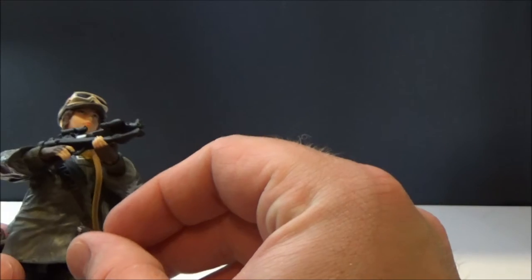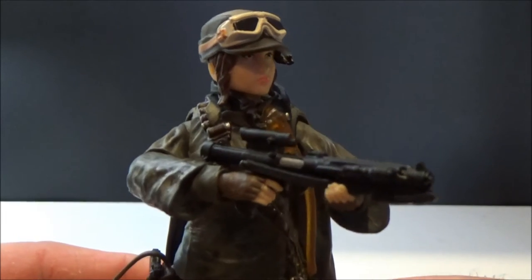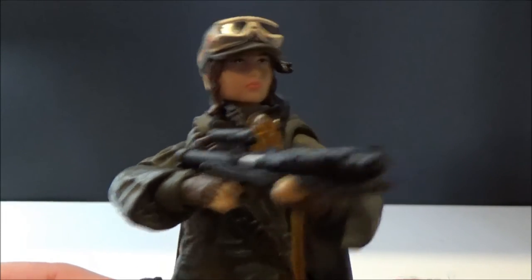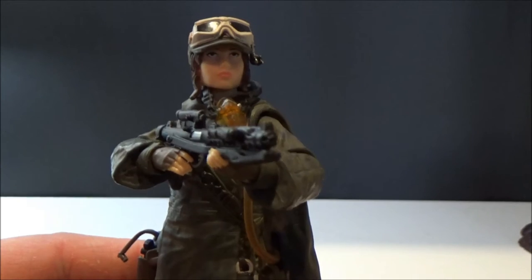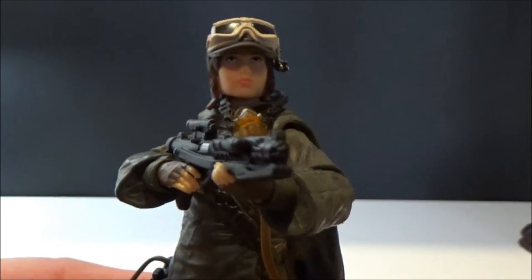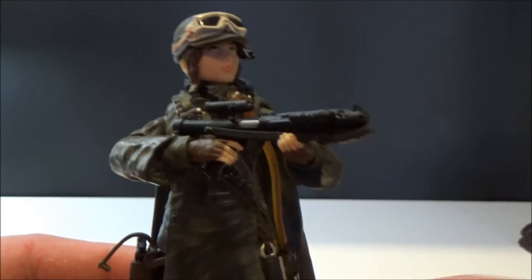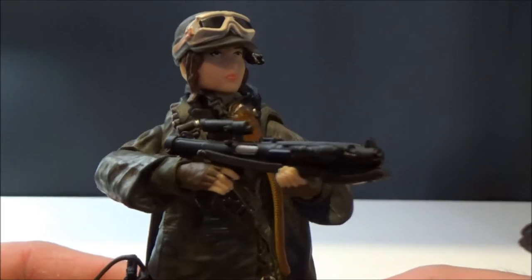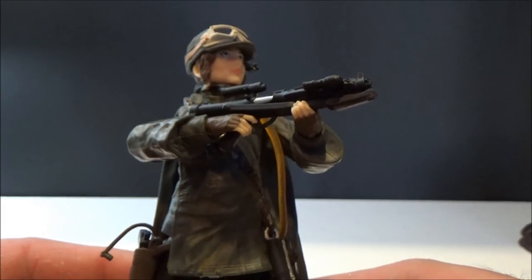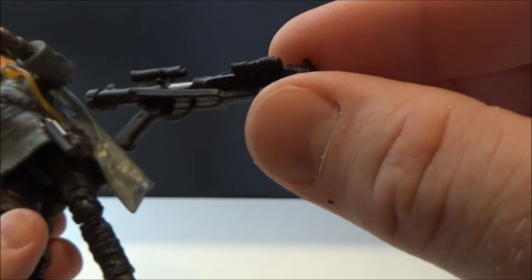We'll go and look at the figure now — I'll move the base out of the way. You'll have to excuse me as I'm figuring out this camera. It has a pretty good autofocus so I shouldn't have to mess around too much, which is nice. I've never used an autofocus camera before — I always had a webcam I had to adjust manually, or my iPhone. This is much better, so I hope it's coming through nicely.